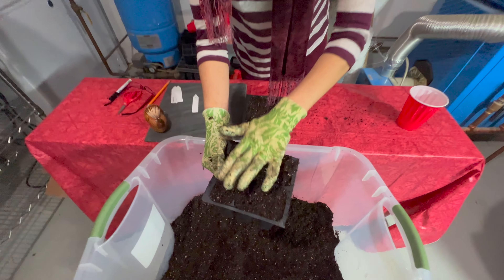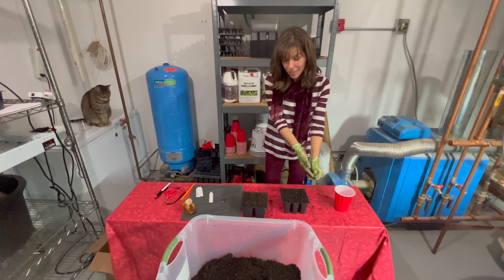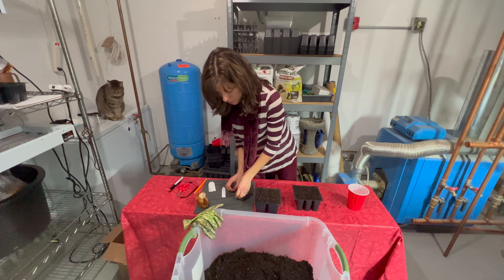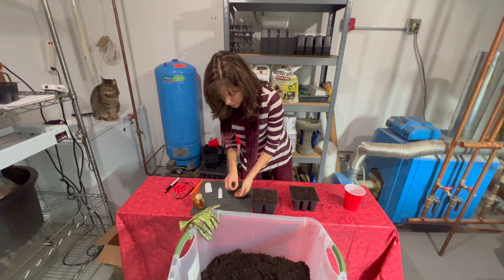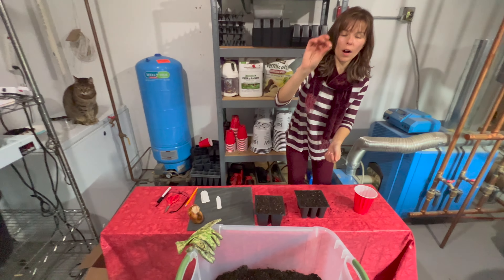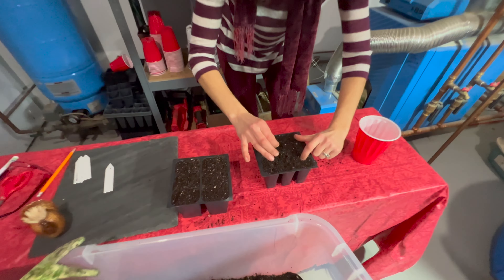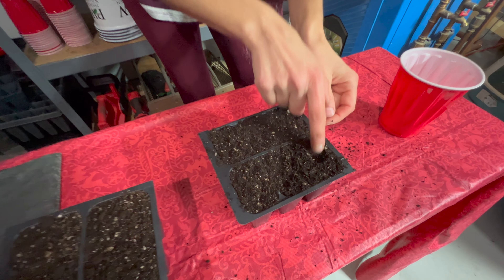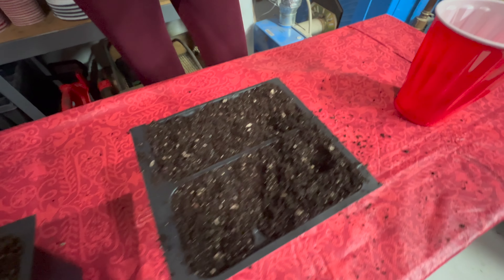One thing you want to use if you can find it is seed starting mix. It is much different than potting soil. It's a lot lighter and it allows the root to go easier and more conveniently into the soil. Sometimes potting mixes are pretty dense, but if you get a good quality one you won't have too much of a problem.